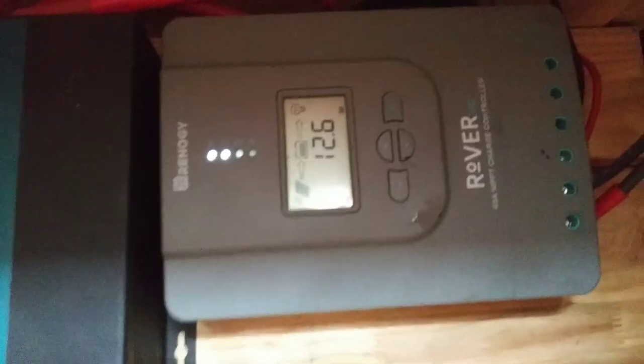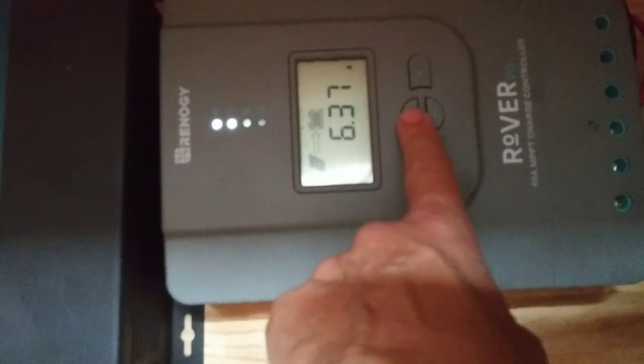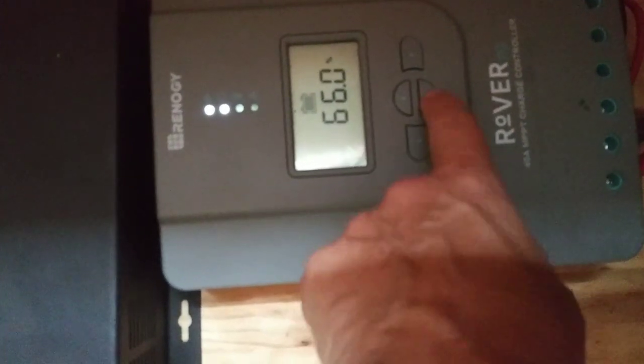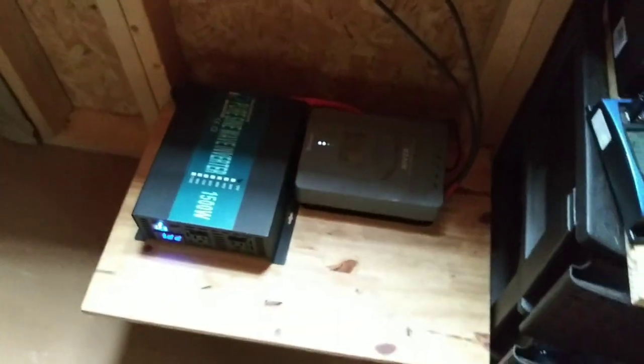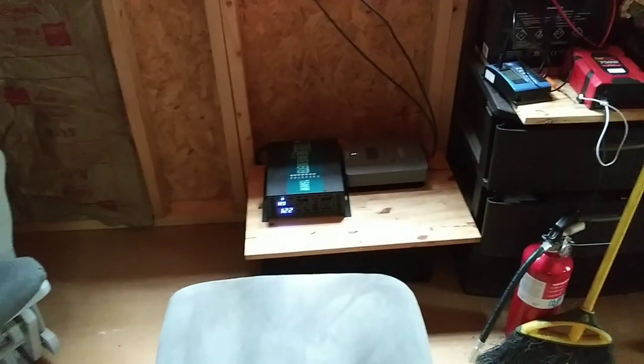It may be hard to see, but it is hooked up and it is functioning. I'm only getting 6.37 amps and I only charged to 66%, but it's not very sunny outside today. This is where the solar now is, and I can easily insulate that wall.